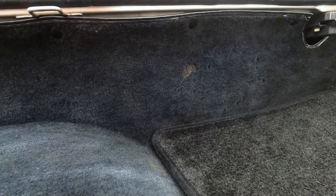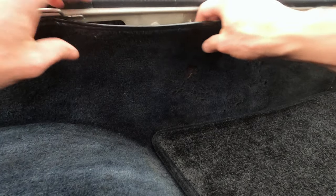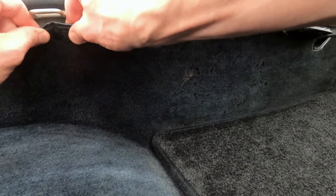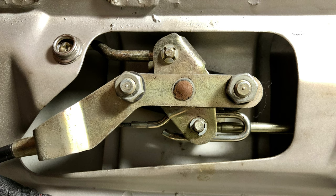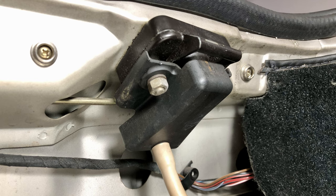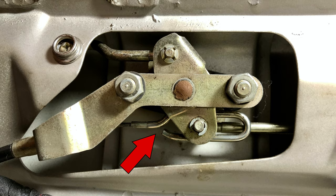In order to access the hatch release mechanism, you'll first need to unsnap the carpet liner from the rear cargo area and pull it out of the way. The components here include hatch pins and mounting brackets, a central locking mechanism, two pin receivers that double as water drains, and a motor with an actuating arm and cable system connected to the primary lock control.